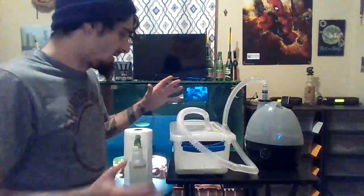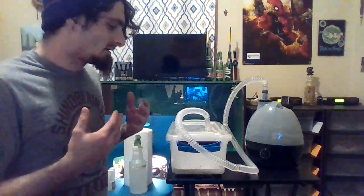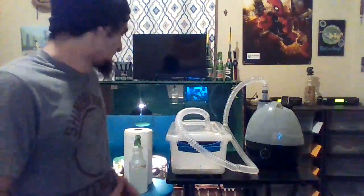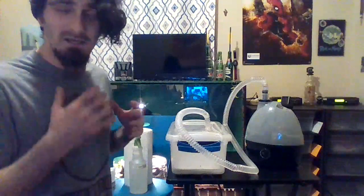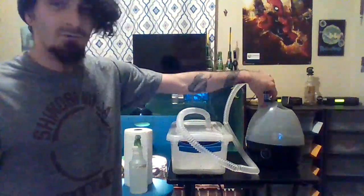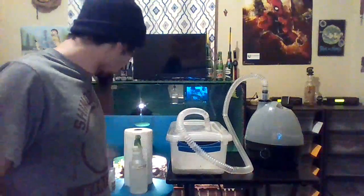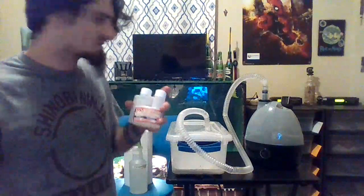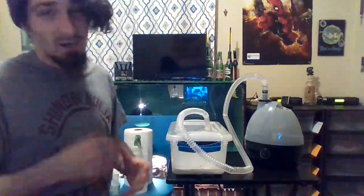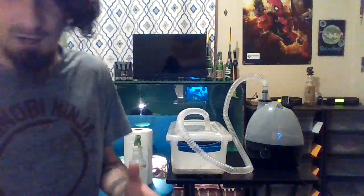This is super helpful, especially for people who ended up going to an expo, came home with a snake that turned out to be sick, and didn't know. You can get a fogger for 60 to 70 bucks online, tubs at Walmart for three to five bucks, paper towels for a dollar, and F10 online for around 20 to 23 bucks. I hope this video helps you guys — this is a lifesaver and it's helped me many times.